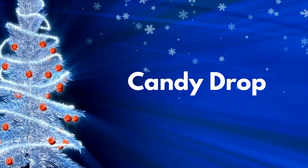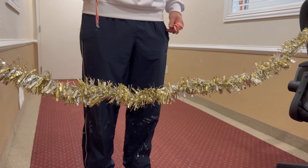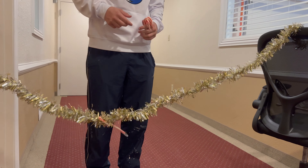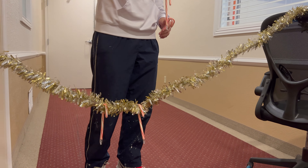The next game is called Candy Drop. You take a candy cane and drop it onto a tinsel. Whichever candy canes stay on the tinsel count as your score; if they fall off, they do not count.